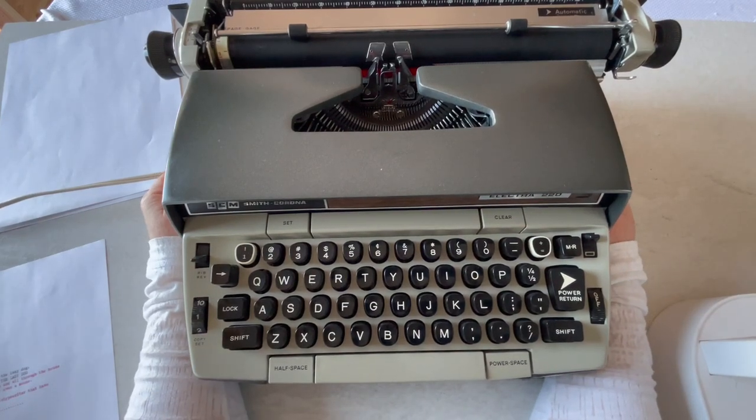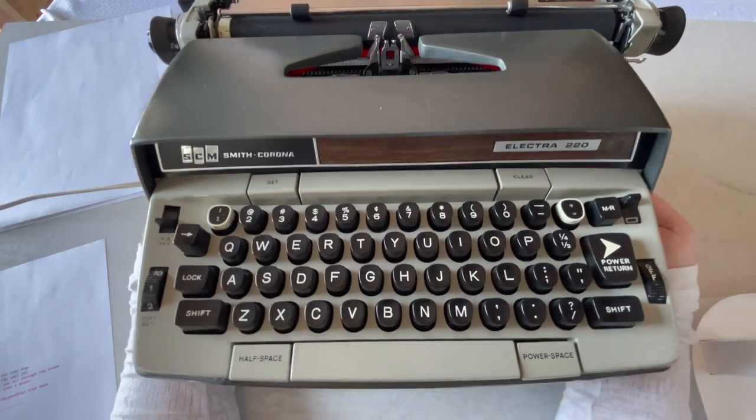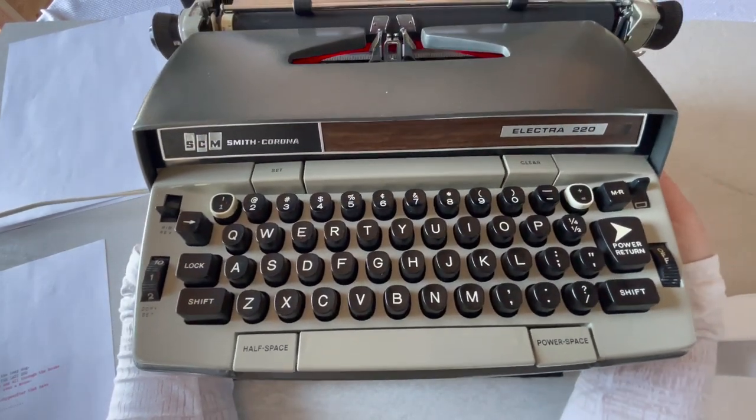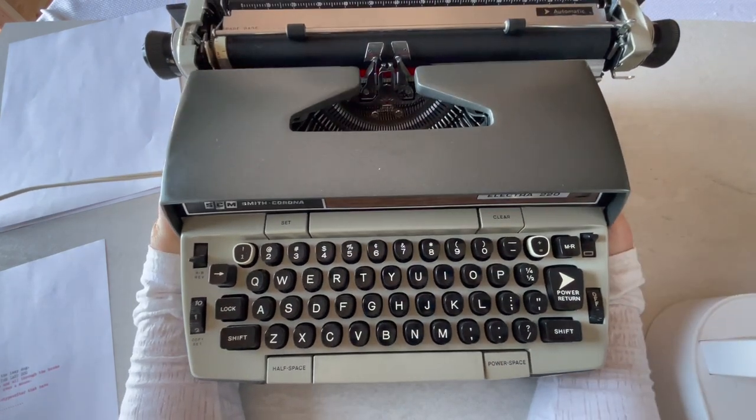Hey everybody, this is Laura with Jot & Tittle Vintage Typewriters. Welcome today. I decided to do an updated video for an Electra 220. This is a fantastic workhorse and so I wanted to do a new instructional video on it.